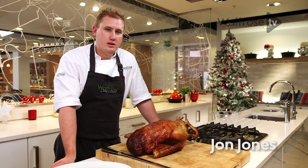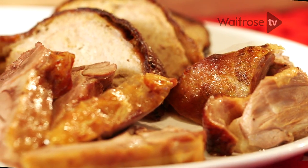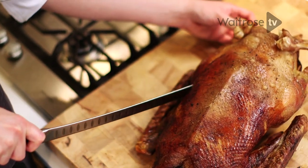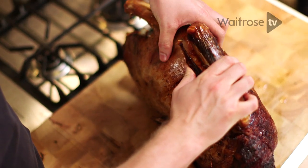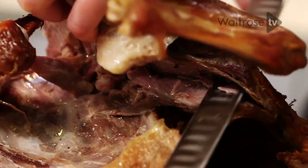I'm going to show you how to carve a goose — how to obtain as much meat as possible and how to present it and make it look really fantastic. The first thing we're going to need to do is run a knife around the side of the thigh, pulling this away from the bird, and then you'll be able to turn this back on itself and crack this out of its joint and remove it in one go.